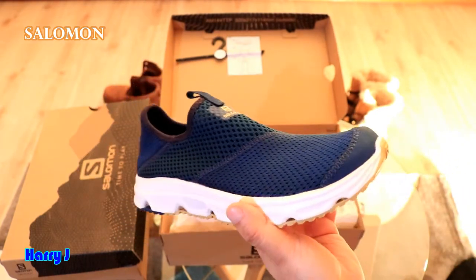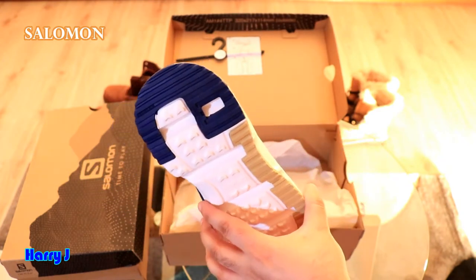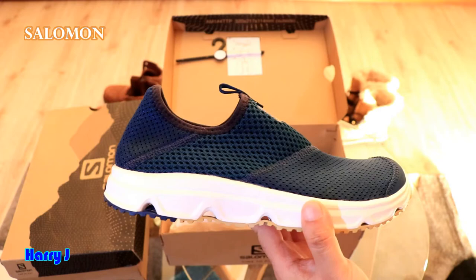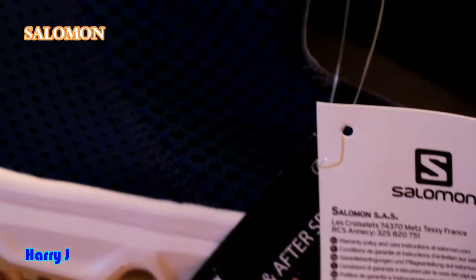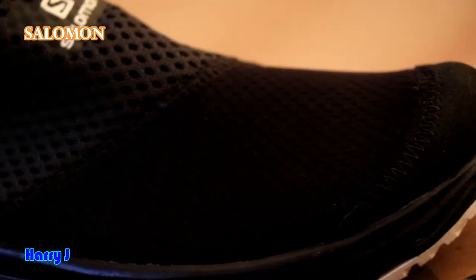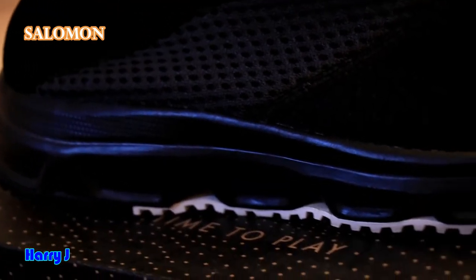Salomon is very popular for their quality and durability. I have some Salomon boots that I've been using for years — I wore them to the South Pole, North Pole, and different parts of the world in extreme temperatures, and nothing ever happened. The soles are very durable. So in European summer, or wherever you have a hot summer, you can use this type of shoe with shorts — it's very fashionable and beautiful.